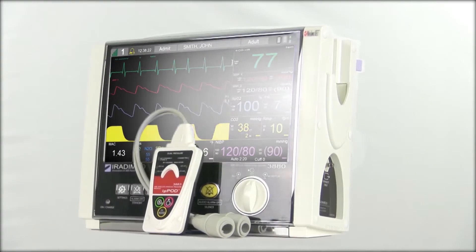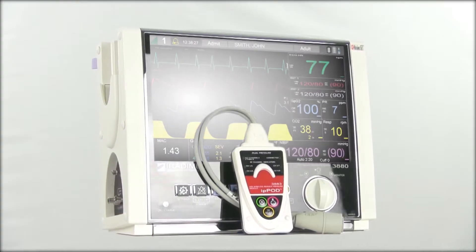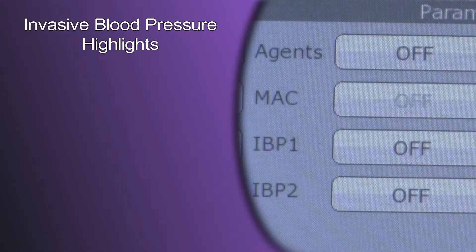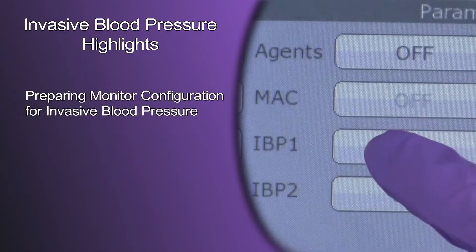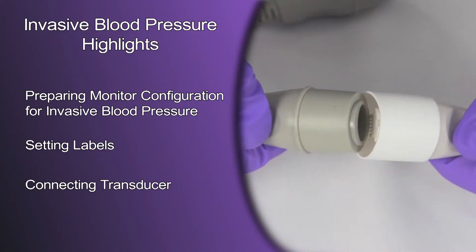In this video, we are going to review the steps for preparation and application of the invasive blood pressure wireless pod for the 3880 MRI patient monitor system. We will focus on preparing the monitor configuration for invasive blood pressure, setting labels, and connecting transducers.